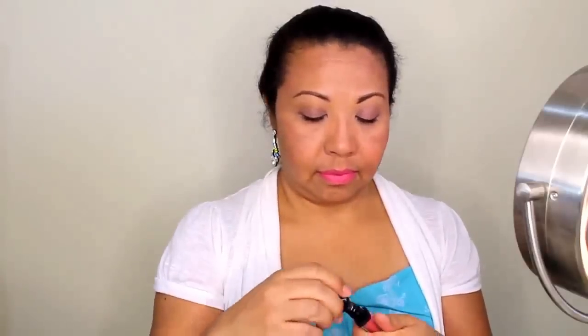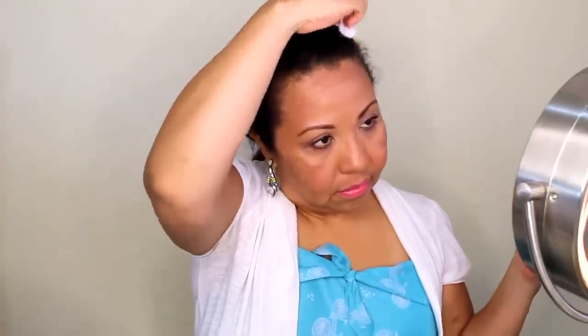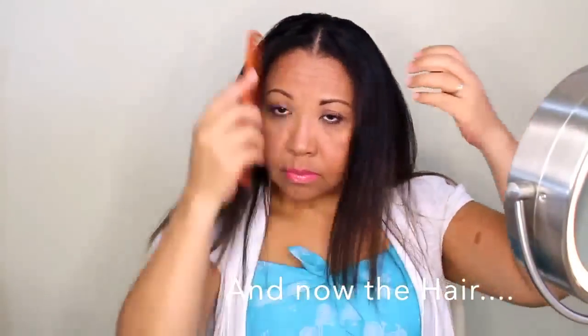Then I'm using a shimmery lip gloss just on the pout. Then I'm using my facial mist to set everything in. I'm also getting a baby wipe to remove any foundation, powder, and blush that may have settled into the hairline.